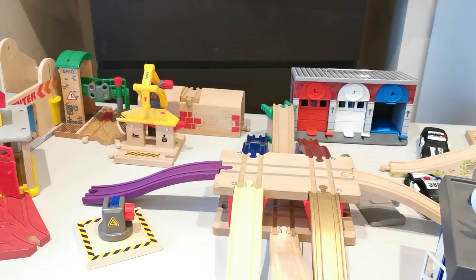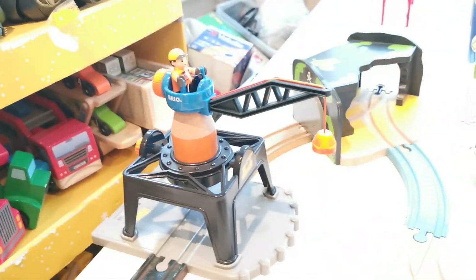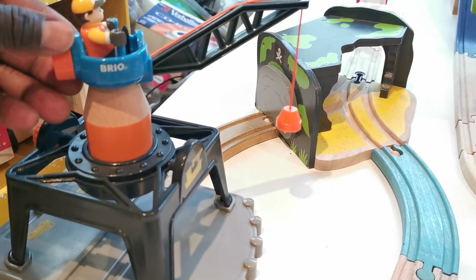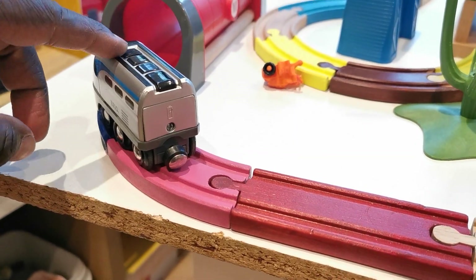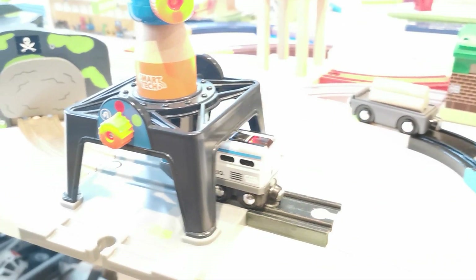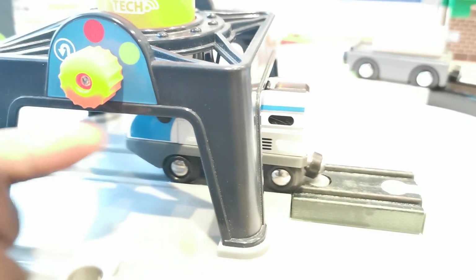That is basically another thing we use when we do our railway, which looks great. Now I'm going to share with you the things on the table — that is the Brio smart tech crane, super cool. Let me share with you how it works. Let's stop in here and make it go. We move, and we can change it so it's going to go in reverse.